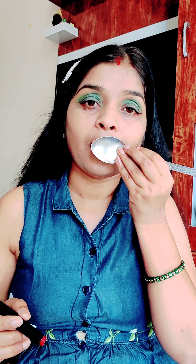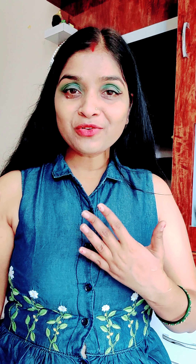Now let's try the eyeliner. You have to try something like this with the spoon. I'm going to put the eyeliner on using the spoon. It doesn't look perfect every time, but let's see what you think — tell me in the comment box.